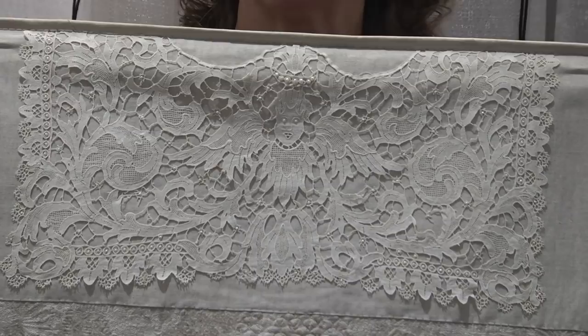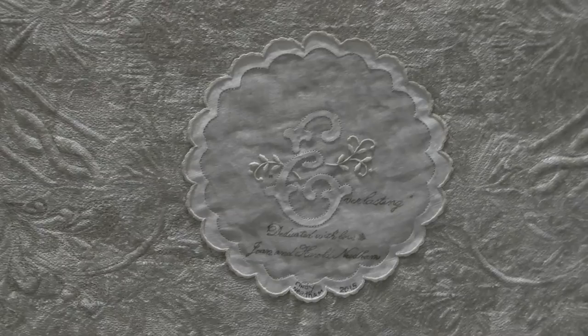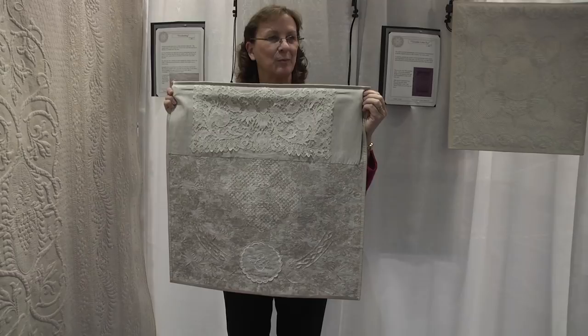I have a doily on the back dedicating it to both Joan and Harold. I have a thing for angels, and this is the most beautiful piece of lace for the angels I've ever seen. I love to decorate the backs and put beautiful lace, mementos, and quotations. This is a really special piece that hangs in the entryway of our home.